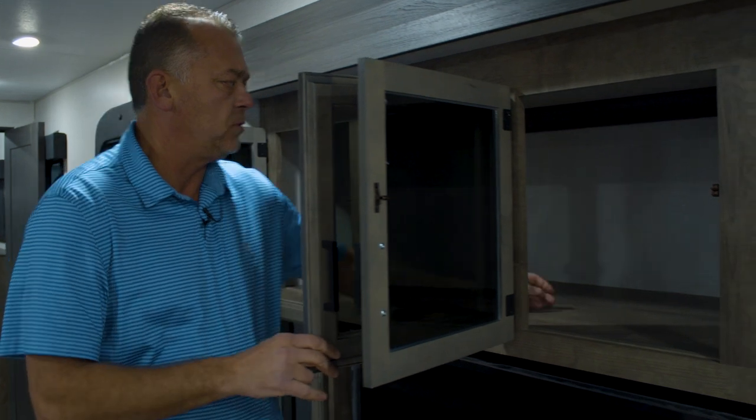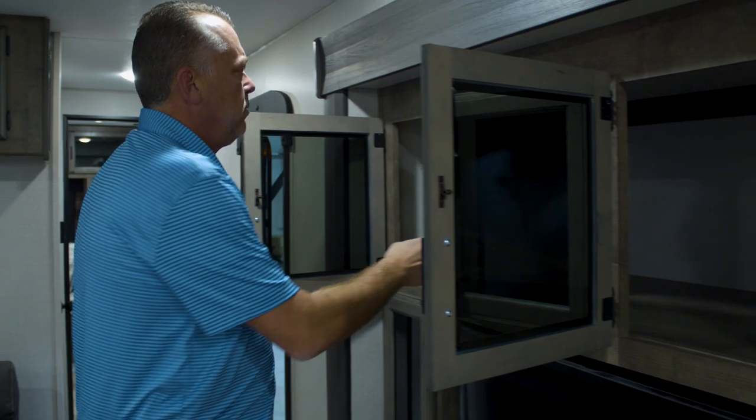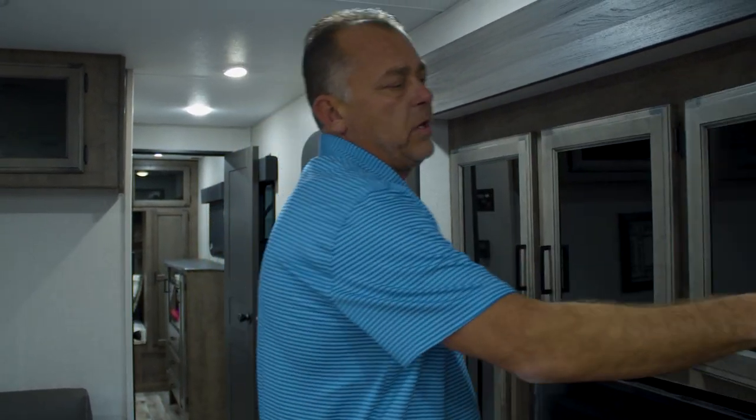I'm six-one and I'm reaching all the way back into it — that's how big that spot is for storing stuff.